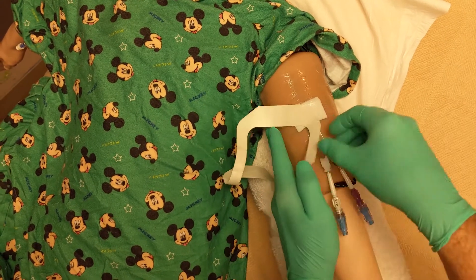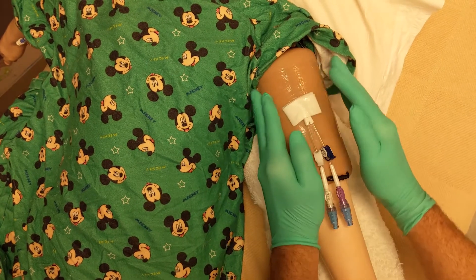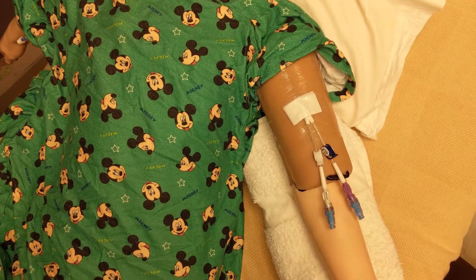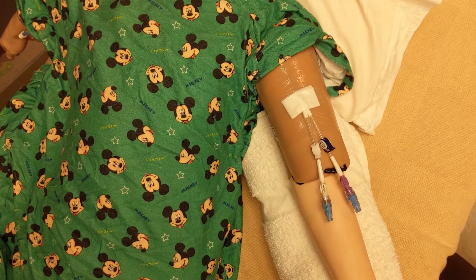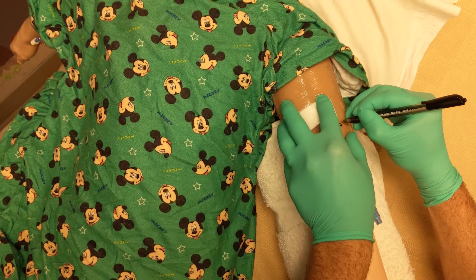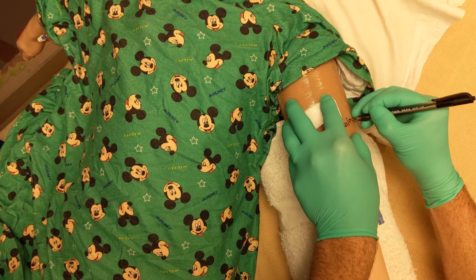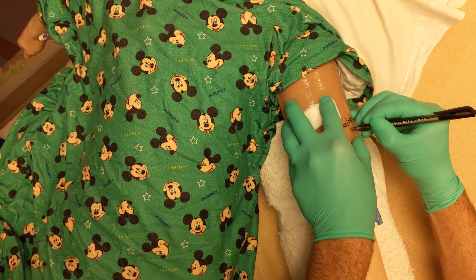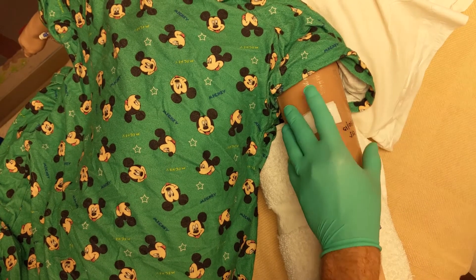It's best practice to take a marker and write the date that you've changed the dressing. It's recommended that we change dressings every seven days, or as needed if they get wet, start lifting, or become soiled for any other reason. It's important that you check your dressing each time you access or use the line to make sure it's clean, dry, and intact. Keeping that site clean and dry with a secure dressing is one of the best things we can do to prevent the line from getting infected.